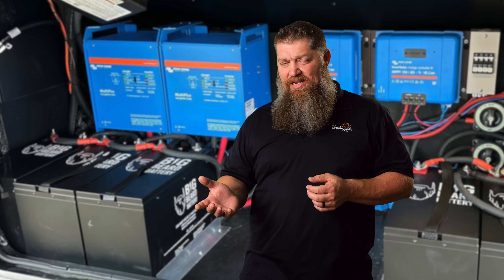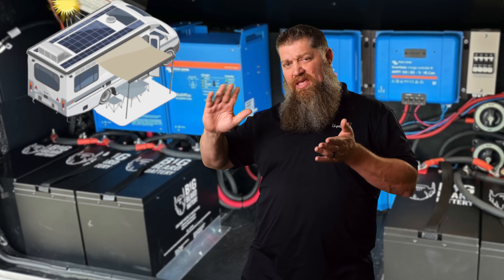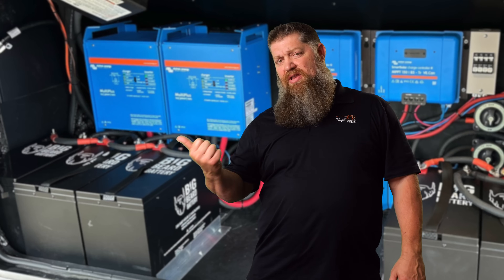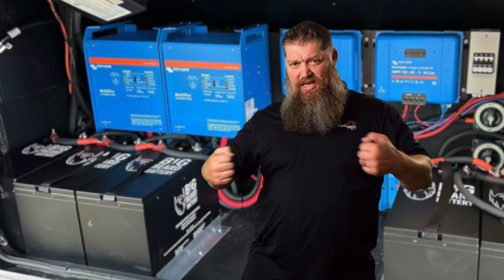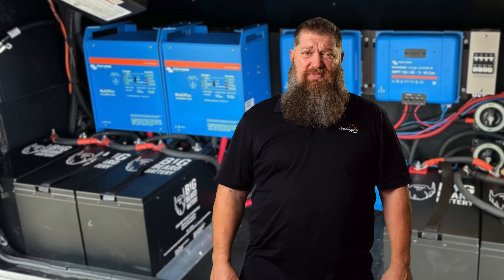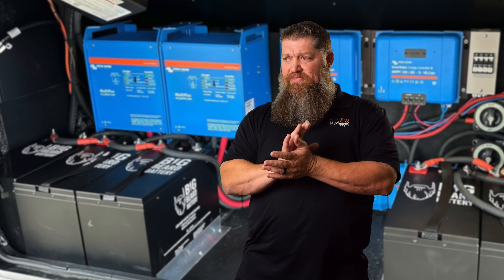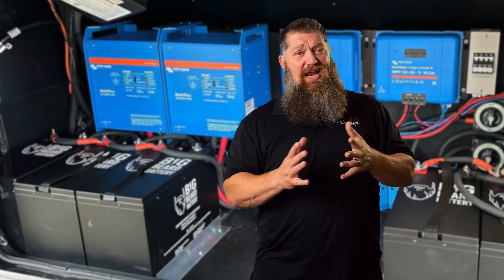In order for there to be flow, the voltage produced by the solar controller must exceed the voltage of the battery — you have to overcome internal resistance. How much current you get depends on how much you have on the roof and how big the solar controller is. Solar controllers come in various sizes: you can get one that produces up to 30 amps, 40 amps, or 50 amps, but you have to have enough solar panels to support it. It's a combination of both.